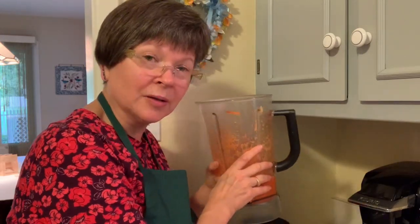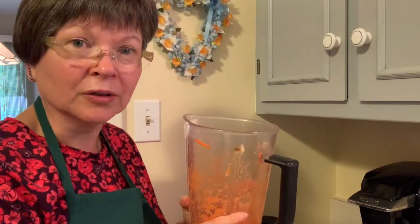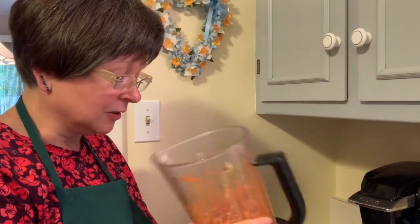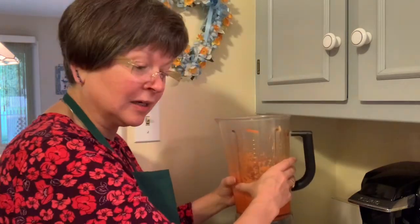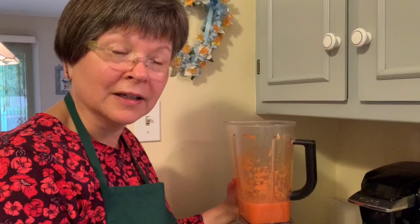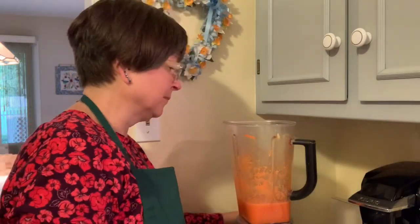I also like it with a little fresh parsley sometimes or a little fresh cilantro — you can change it up. Parsley and cilantro are okay in Gerson, so you can add those. I'm going to run it on the blender now. We're having salad tonight because we got our Misfits box today — I've got nice red leaf lettuce and I'm going to put this salad dressing on there. See you later, bye-bye.